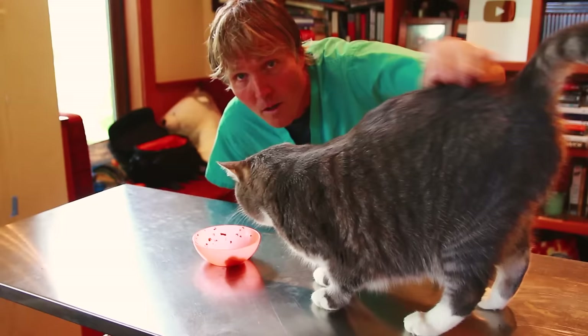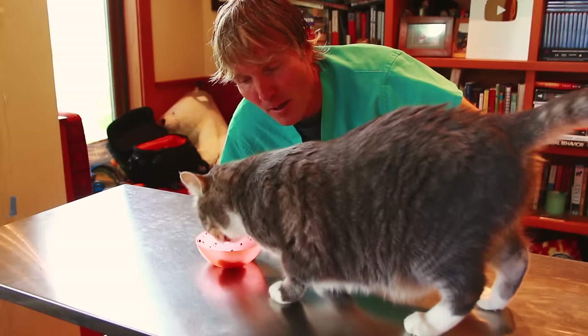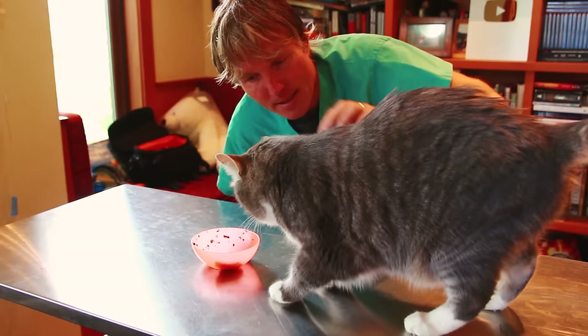Hello everyone, welcome back to my channel. This is Murray, my newish cat who hasn't been in a lot of videos — partly because he's figured out the camera and just won't cooperate. But today seemed like a really good time to make a video: Murray's got some serious mats.